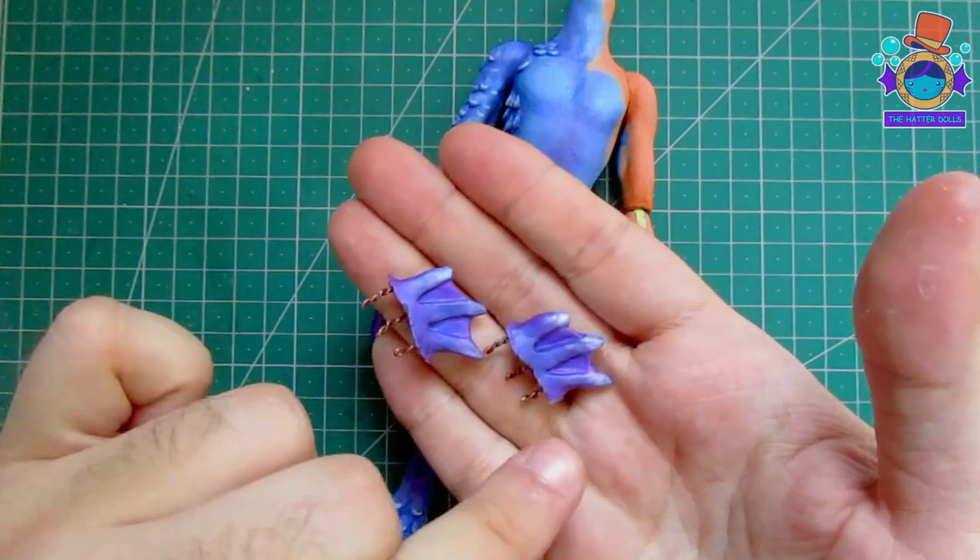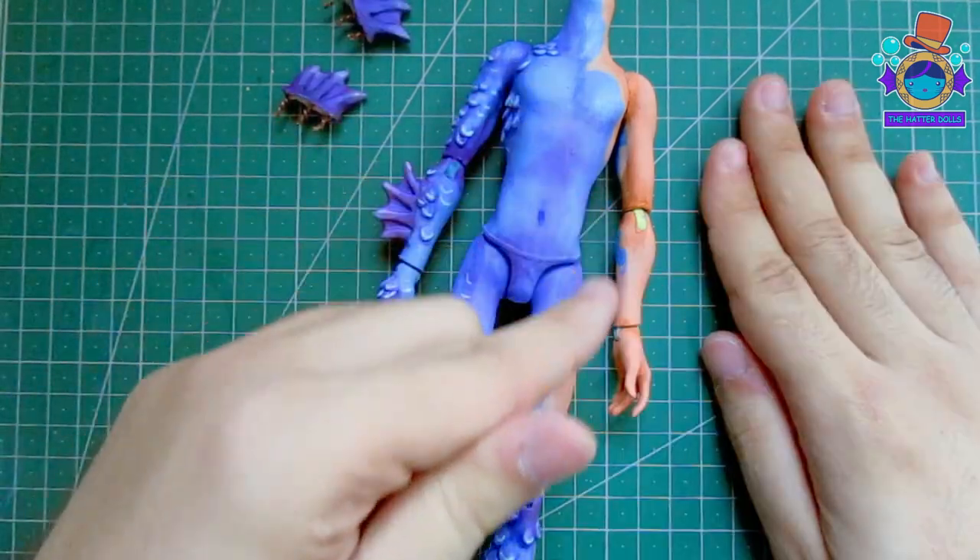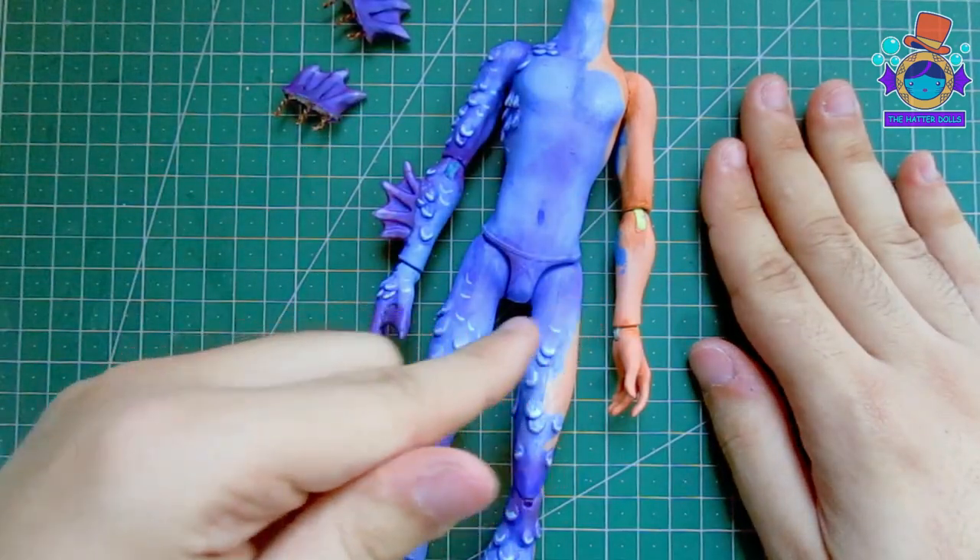Off camera I already painted his fins, and they look great. With his body finished, it's time to work on his head.